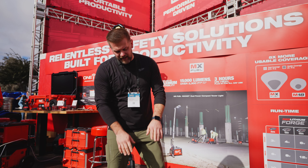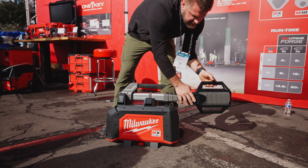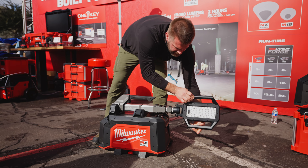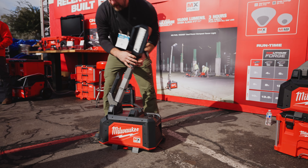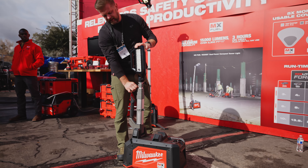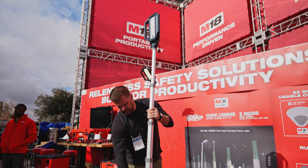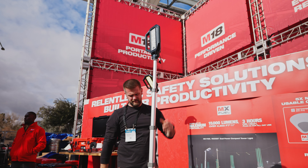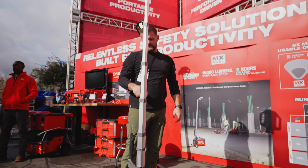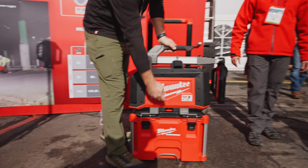Back at the Milwaukee booth — here I have the brand new MX Light. What makes this unique is the swivel head; all the beams shoot off in different directions. You lift that up, undo it like the typical rocket light and lift it up. It's ready to run on battery power — whether battery power or corded — and it finishes between both power options.